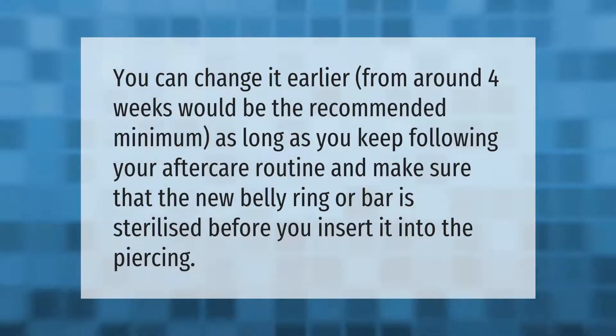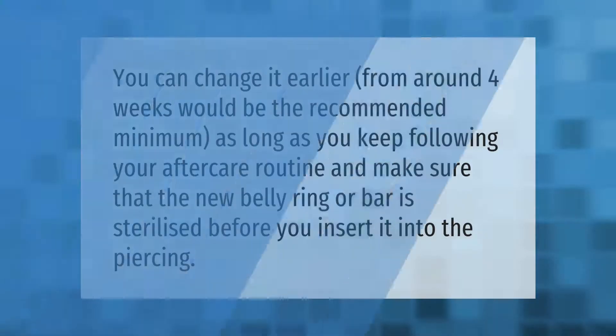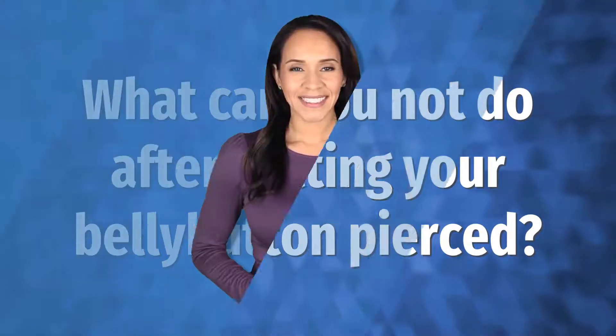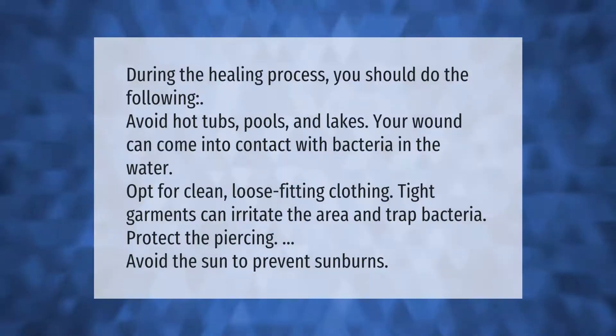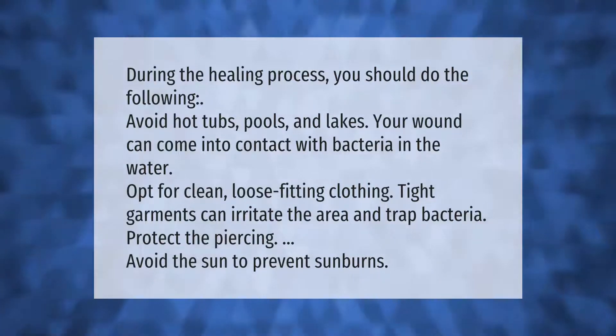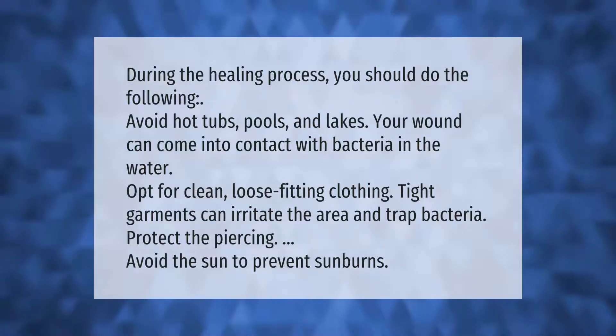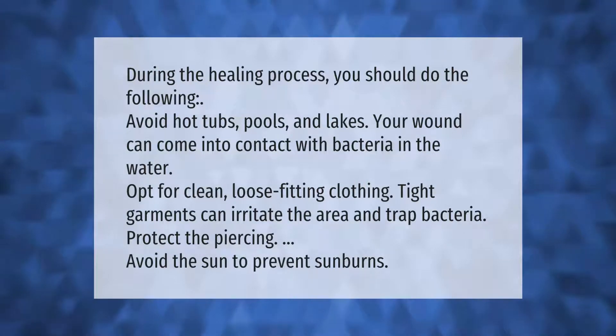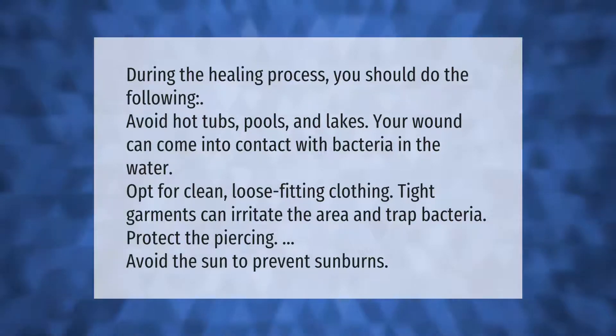During the healing process you should do the following: avoid hot tubs, pools, and lakes, as your wound can come into contact with bacteria in the water. Opt for clean, loose-fitting clothing, since tight garments can irritate the area and trap bacteria. Protect the piercing and avoid the sun to prevent sunburns.